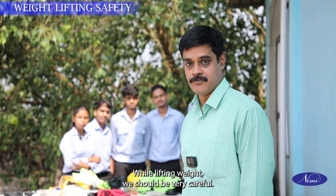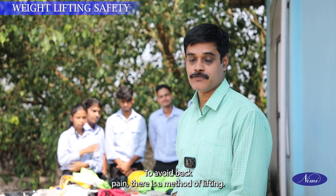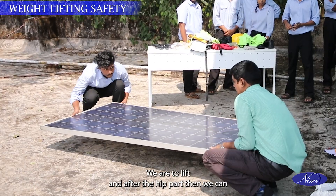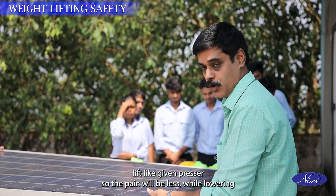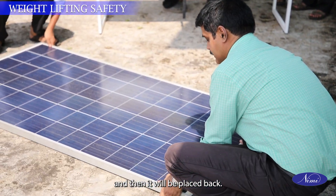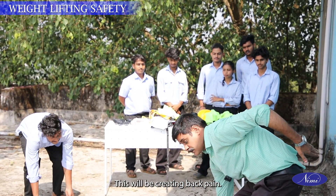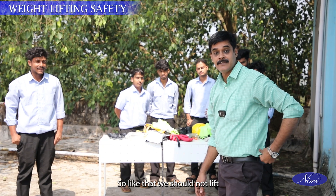While lifting weight we should be very careful as it may create back pain. To avoid back pain, there is a correct method of lifting. We have to hold the item and lift up to the hip part first, and after the hip part then lift further — the pain will be less. While lowering, the same method has to be adopted. The wrong method: if you hold a weight and try to lift directly, this pressure directly affects our back and creates back pain that may last for weeks. So we should not lift that way.